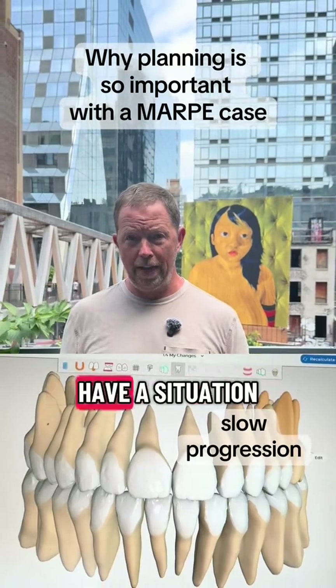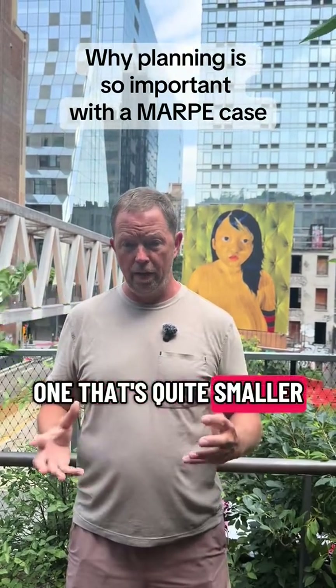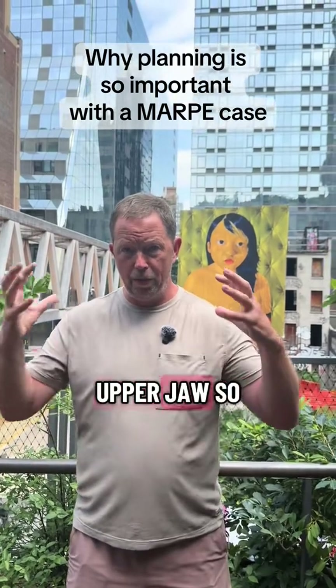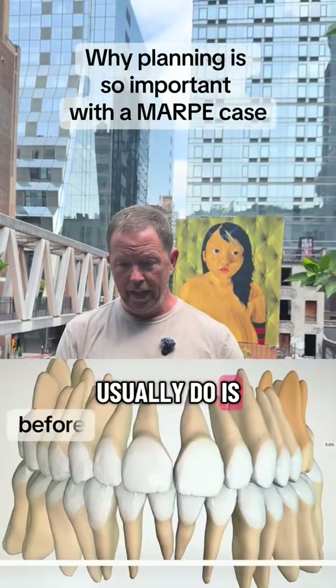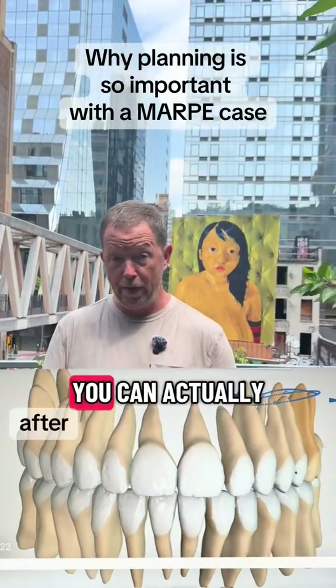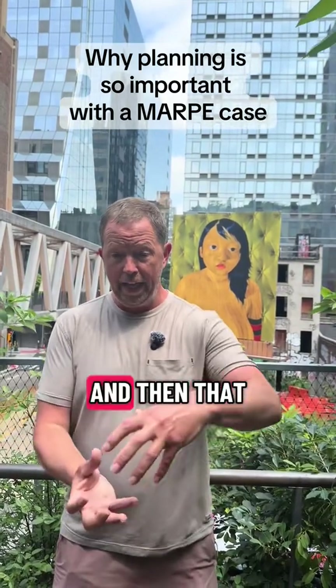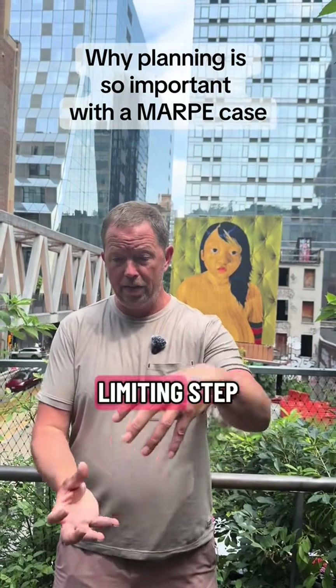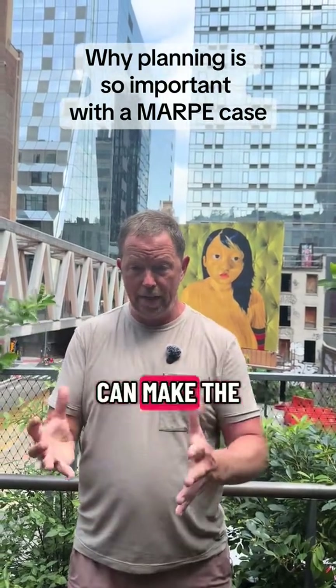Most people actually have a situation where the upper jaw is quite smaller and we're trying to expand it so that it fits with the lower jaw. So what I usually do is move around all the teeth and re-situate them. You can actually get a few millimeters of expansion of the lower jaw with Invisalign, and then that becomes my rate-limiting step — I now know how much wider and how much more ideal I can make the lower jaw.